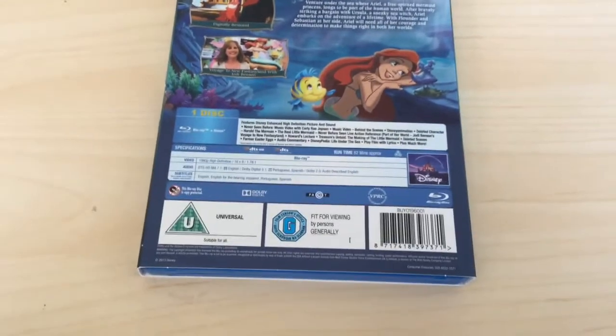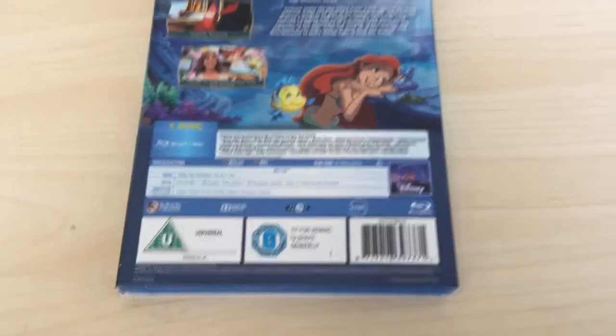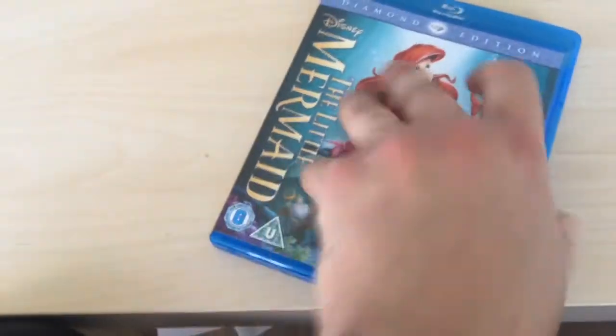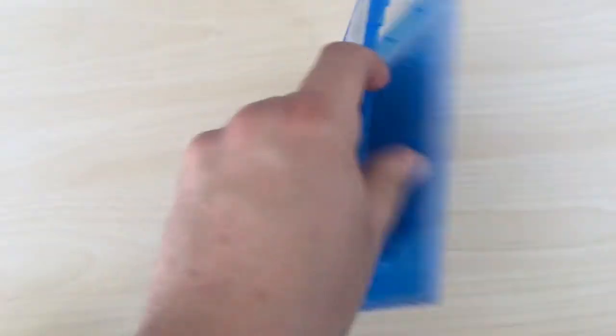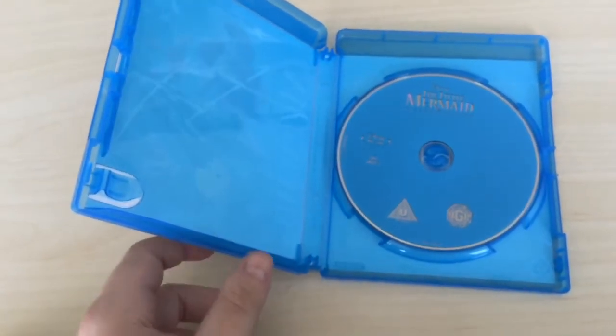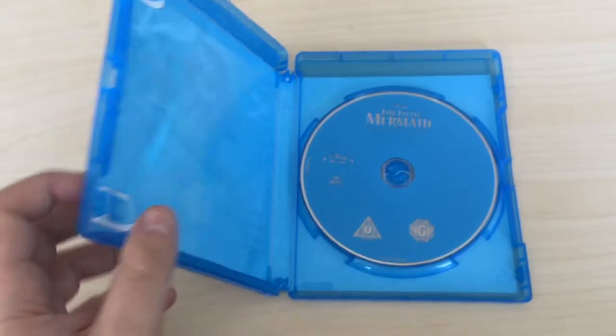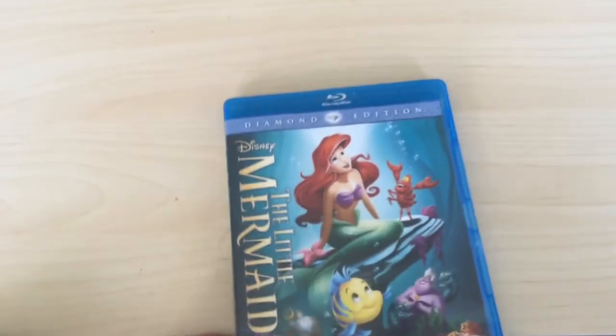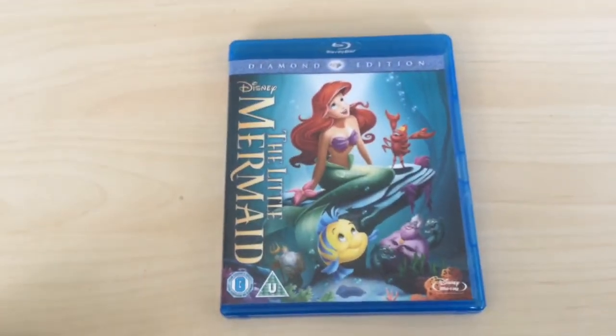This is Region A, B and C. There are more bonus features on this one than on The Jungle Book. Same sort of deal on the back and the front. And again a plain disc — Disney should really put some disc art on the disc itself. But there you go guys, that is The Little Mermaid.